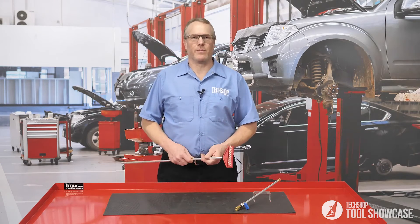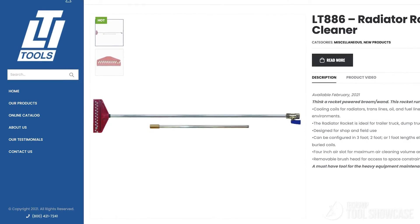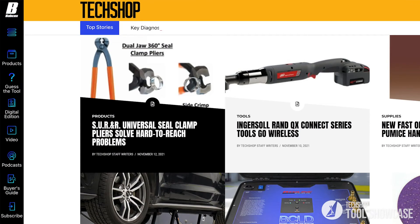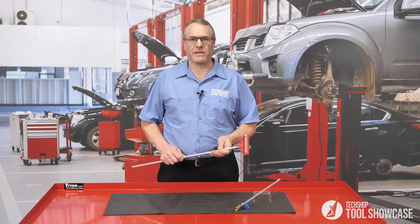This is a great way to keep them clean. For more information about this and LTI's many other tools, visit LTItools.com. For more tool showcase videos, visit TechShopMag.com and click on the video icon. This is Eric. I'll see you next time.